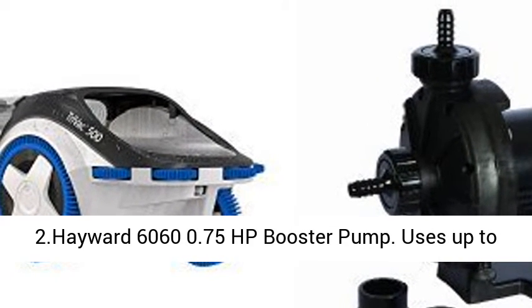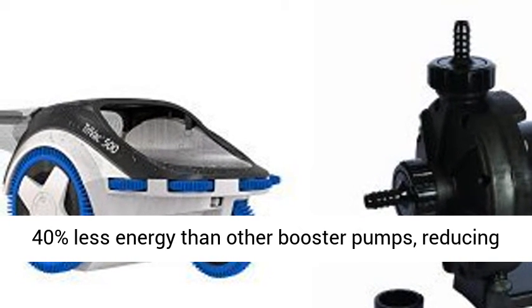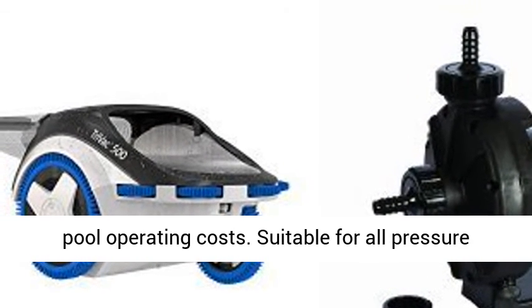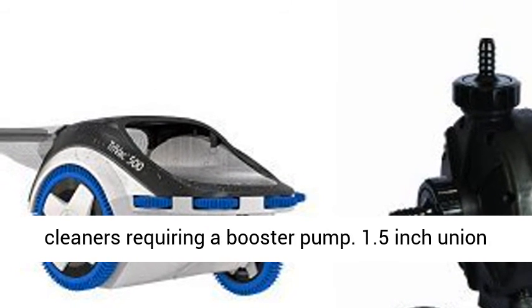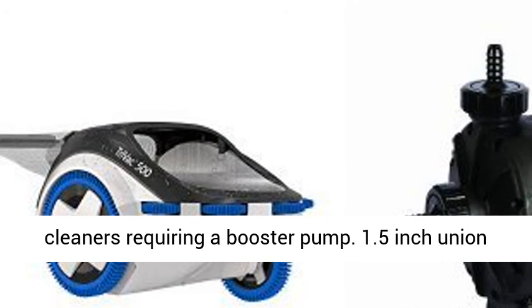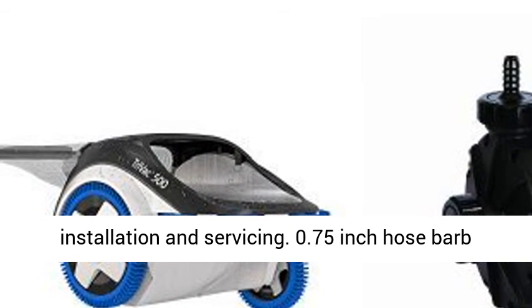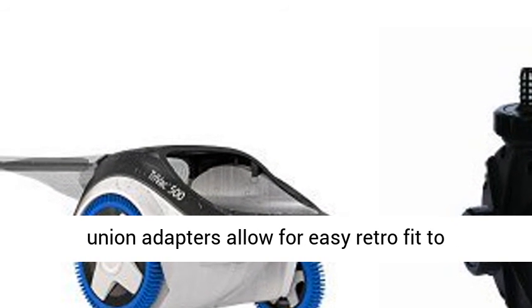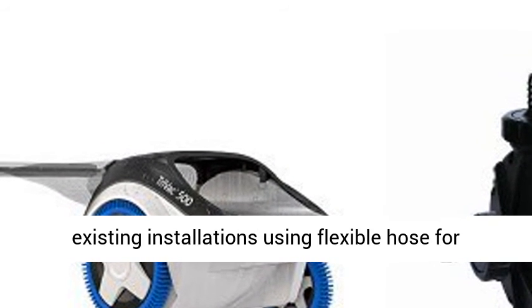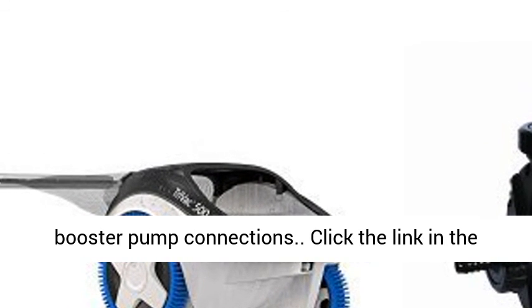2. Hayward 6060 0.75 HP Booster Pump. Uses up to 40% less energy than other booster pumps, reducing pool operating costs. Suitable for all pressure cleaners requiring a booster pump. 1.5 inch union fittings for improved performance, easy installation, and servicing. 0.75 inch hose barb union adapters allow for easy retrofit to existing installations using flexible hose for booster pump connections.